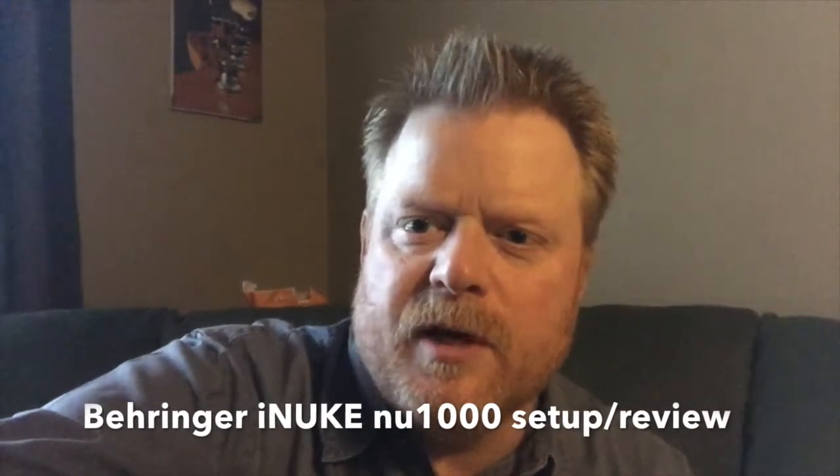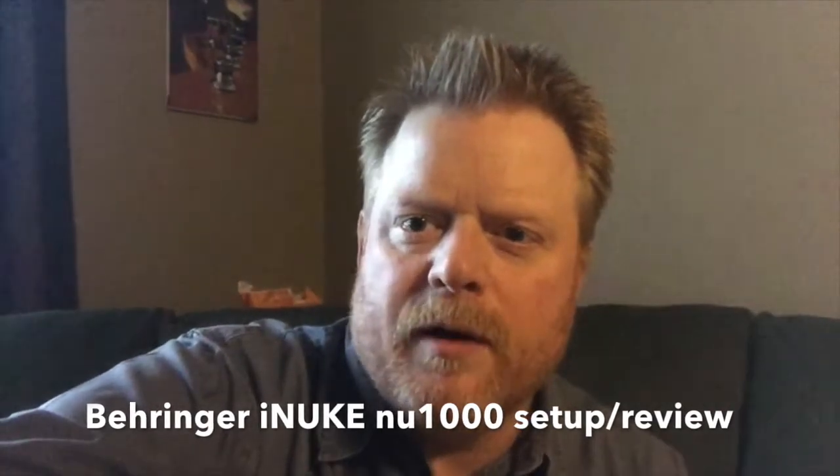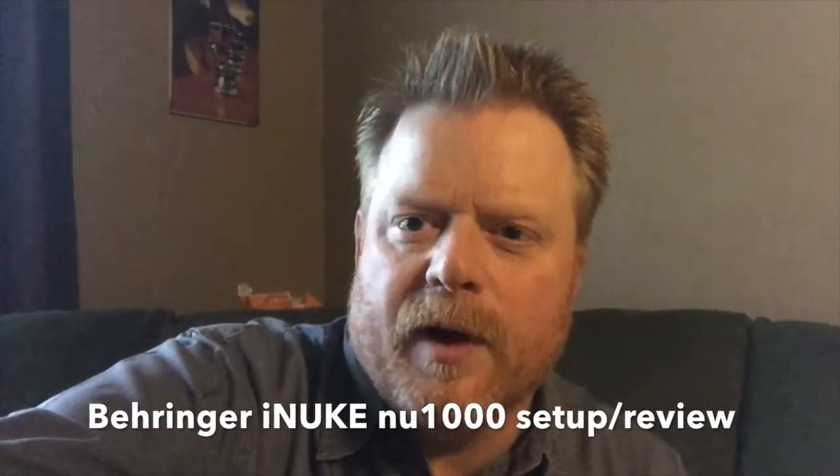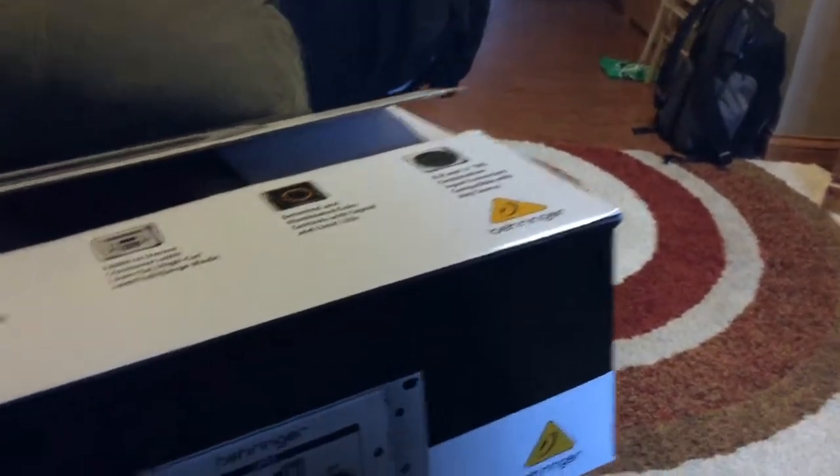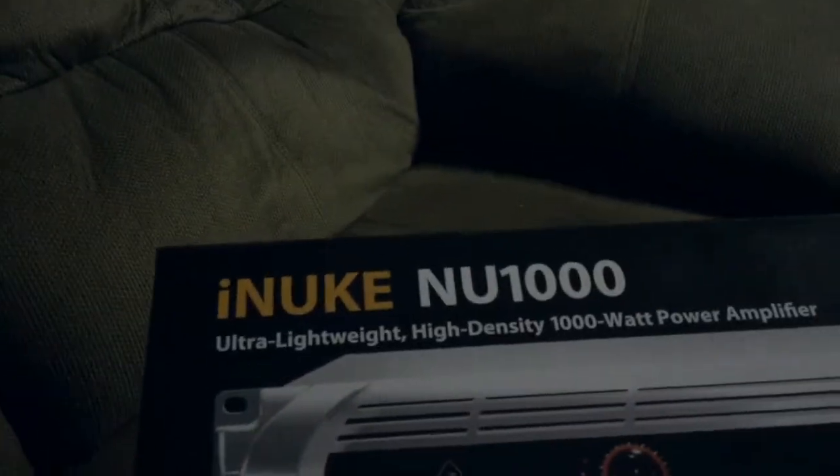So I went online, did a lot of research, and I found a Behringer product that I think is going to be really great. I wanted to show it to you, get it set up, and see what we got. After all my research, I ended up deciding to go with the Behringer iNuke NU-1000.